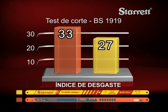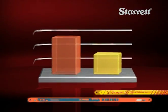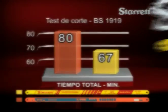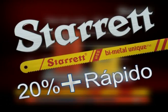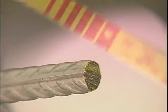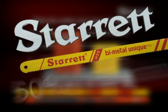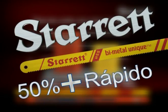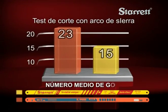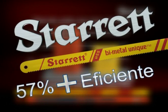Índice de desgaste: Starrett 22% más durable. Tiempo total: Starrett 20% más rápido. Tiempo medio de corte en test de corte con arco de sierra: Starrett 50% más rápido. Número medio de golpes: Starrett 57% más eficiente.